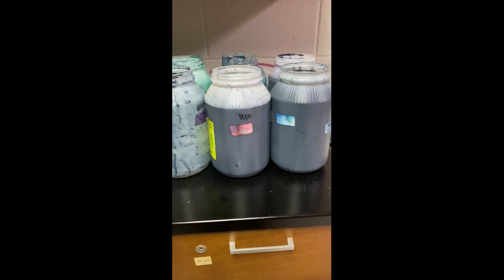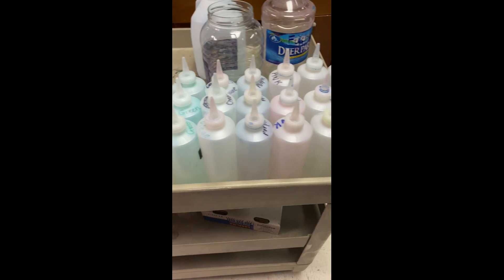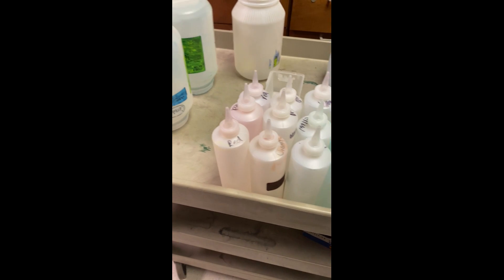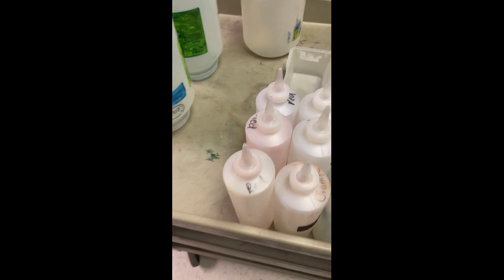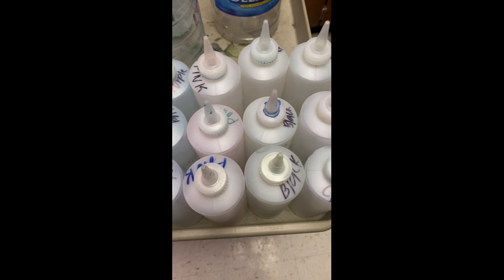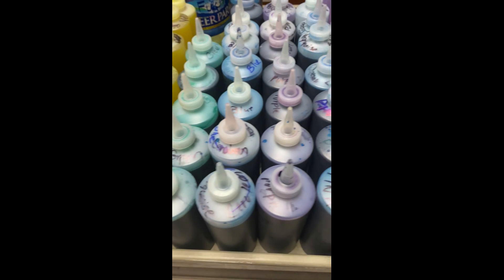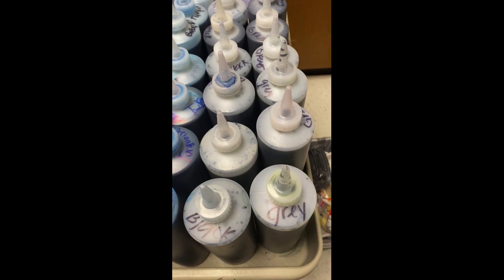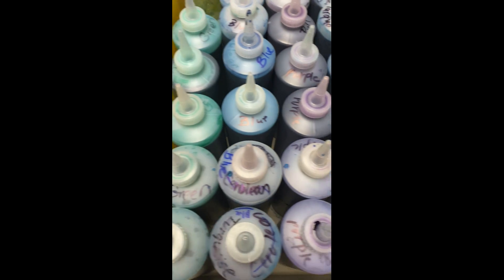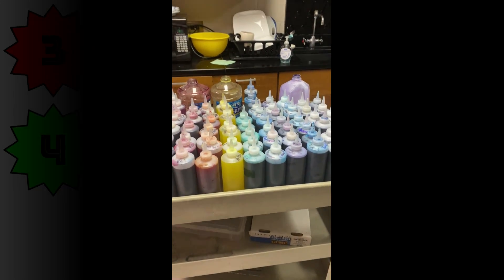When you're done with that, use a funnel and put all of the colors that you mixed into these squirt bottles. This is a one-time expense — you can use all of these things every single year, just make sure you wash them out really well and store them away. We did make quite a few colors for our chemistry team, and this was for the entire team. So I know this looks like a lot, but it gave a lot of students the opportunity to make these tie-dye shirts.